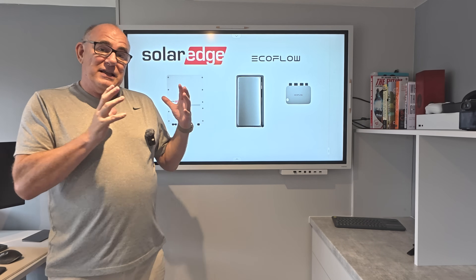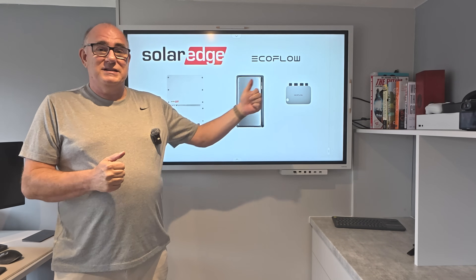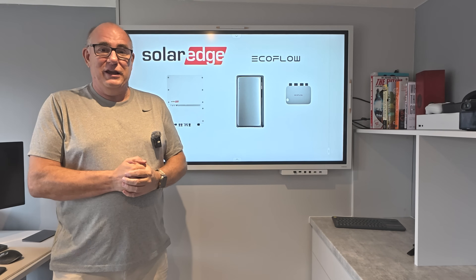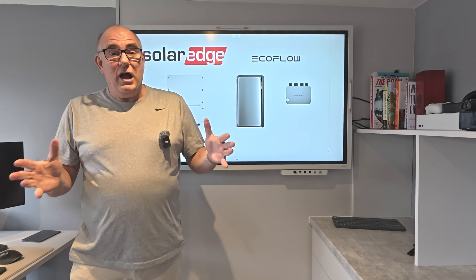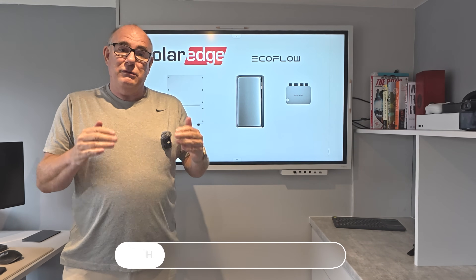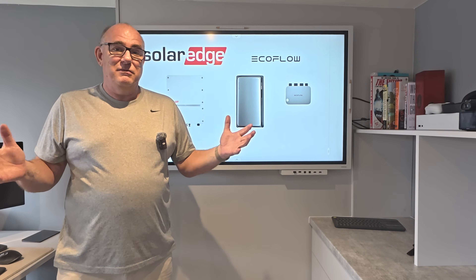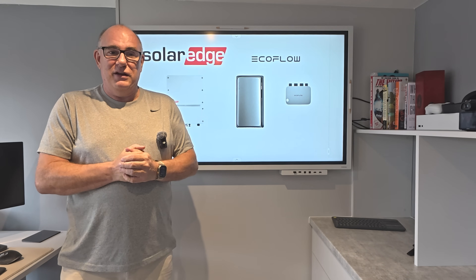So that's it - that's how I manage three hybrid inverters where none of these systems have any clue that the other exists, and they all coexist nicely and peacefully without giving me any problems whatsoever. I hope you found this interesting. I'd love to know: if you've got more than one inverter, how do you manage it? How do you make sure they don't end up competing with each other? Or maybe you just don't care and let them race to see who can supply the power first. Let me know in the comments below.